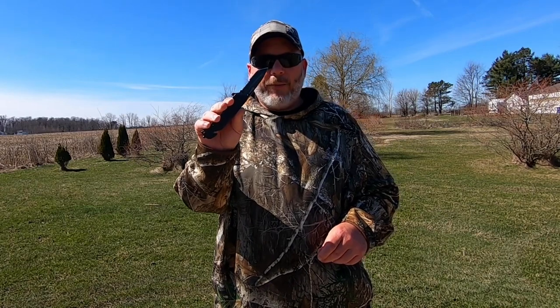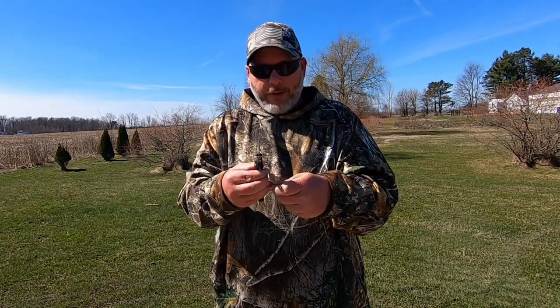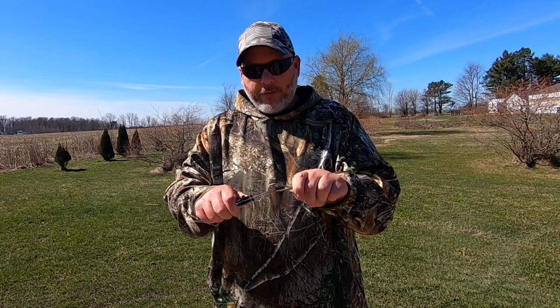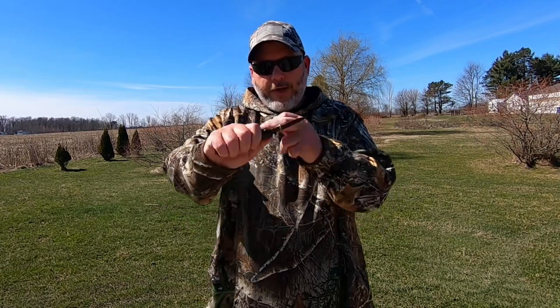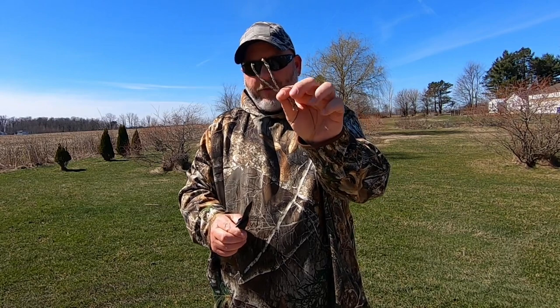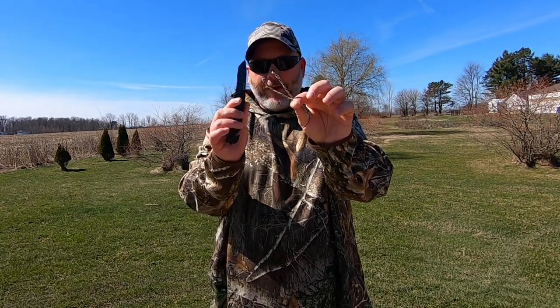The next thing I want to test out is the serrated part of the blade. What we got here is some paracord, and a lot of people know that in a survival situation you can use paracord in so many different ways. I'm going to slide this over to the serrated part and see how easy it is to pull and cut right through that paracord. That is real nice — it'll cut through that that easily. This is something I really look for in a survival knife.